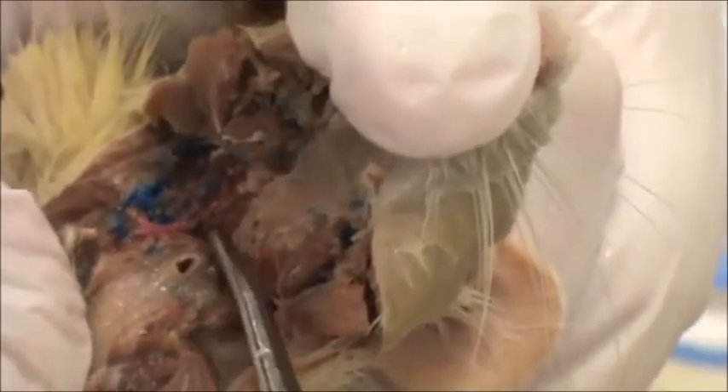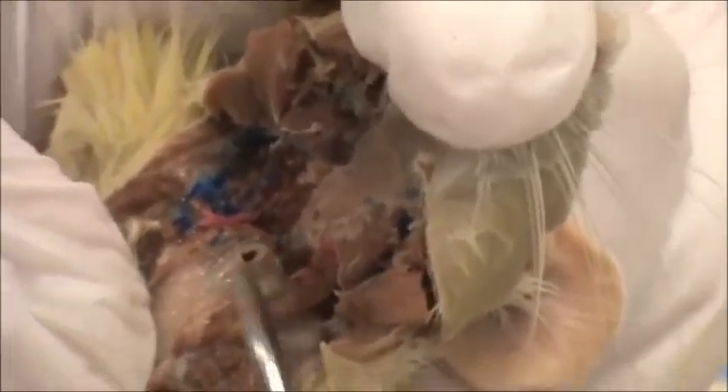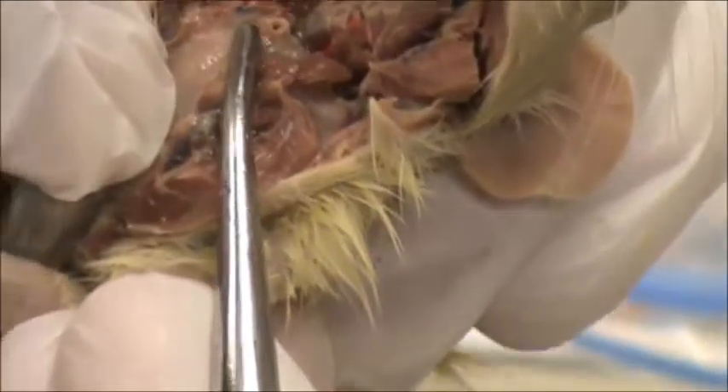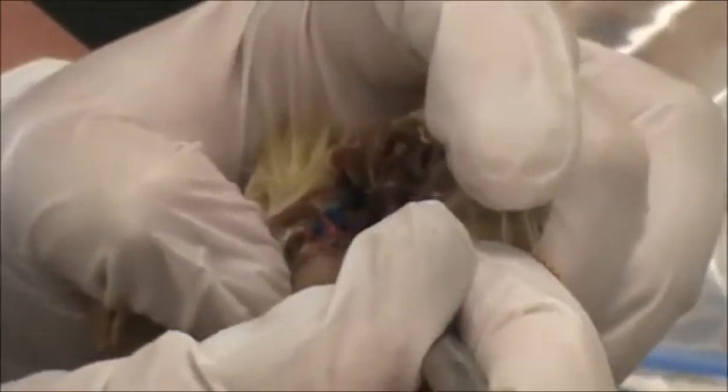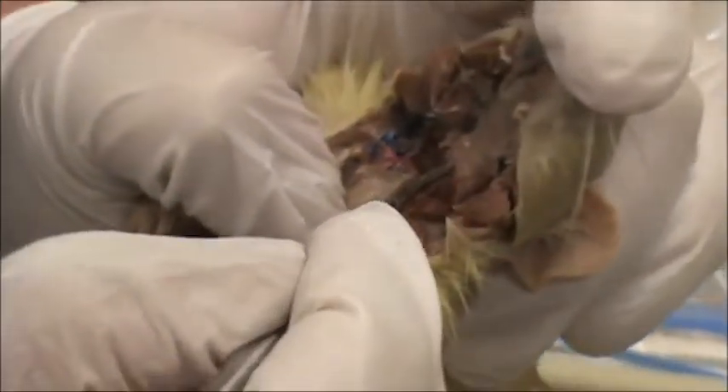In front is the glottis and that opening leads to the lungs. When the rat eats, you don't want food to go down the glottis. So in front is this little flap called the epiglottis. Food will push against that and cover the glottis as it goes down the esophagus or the esophageal opening. So it goes: posterior nares, esophageal opening, glottis. And then here is the tongue.